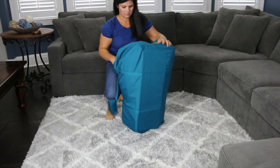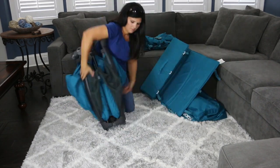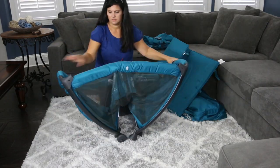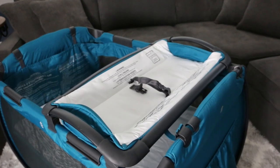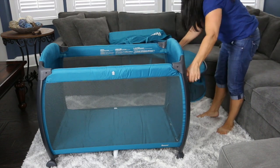Setting it up is not too bad. Take everything out of the bag, set up the play yard just like you normally would, and make sure all the rails are locked into place. Attach your changer. Then if you need the bassinet, put that on — or if you don't need it, you don't have to. Then put the parent organizer on and you're all set up and ready to go.